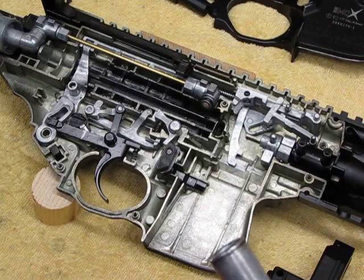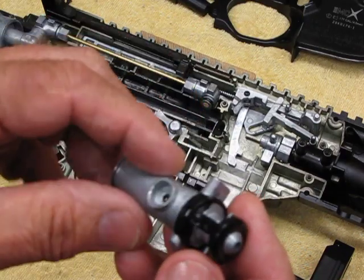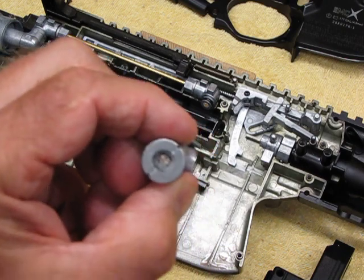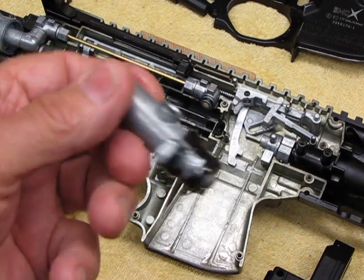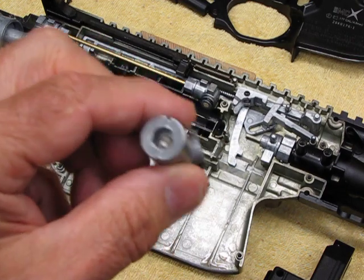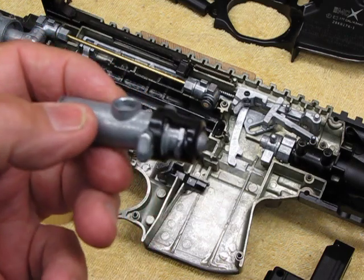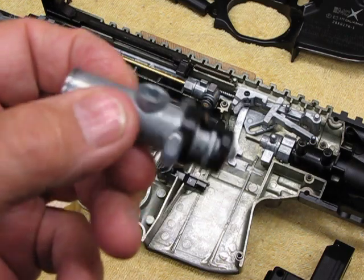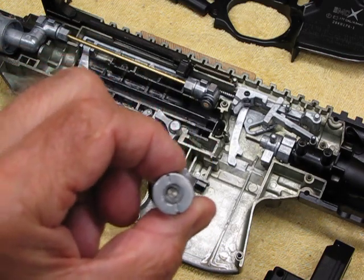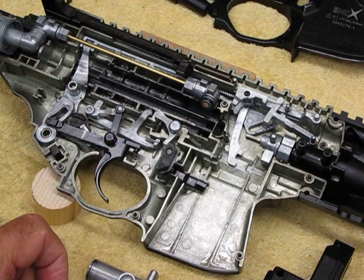It fires now, but it doesn't recoil — fires once and that's it. My big gripe is why Sig has done nothing about this. As of this video, I haven't seen anything new from Sig to fix this problem. There are no parts, no communication — they just sell you another gun.